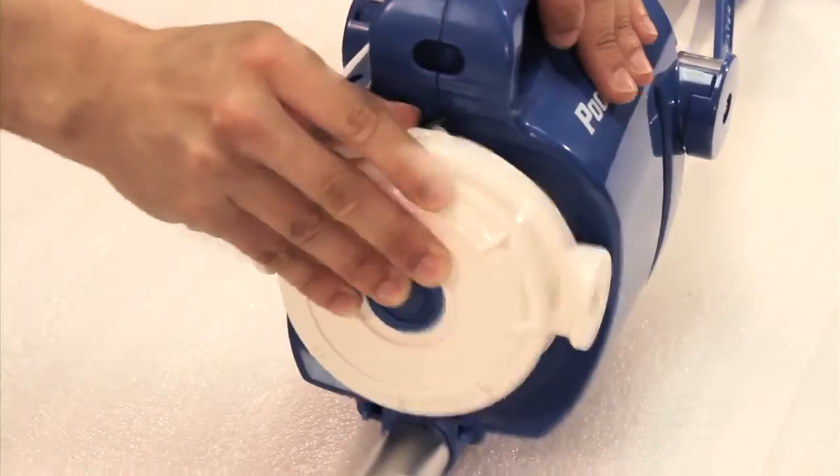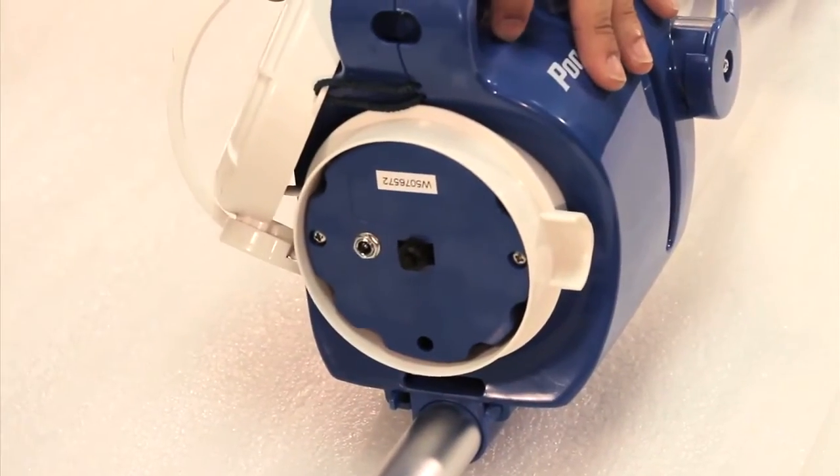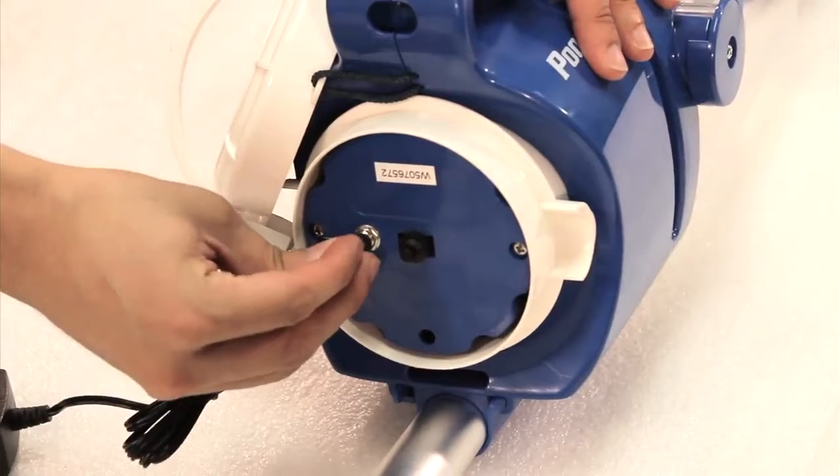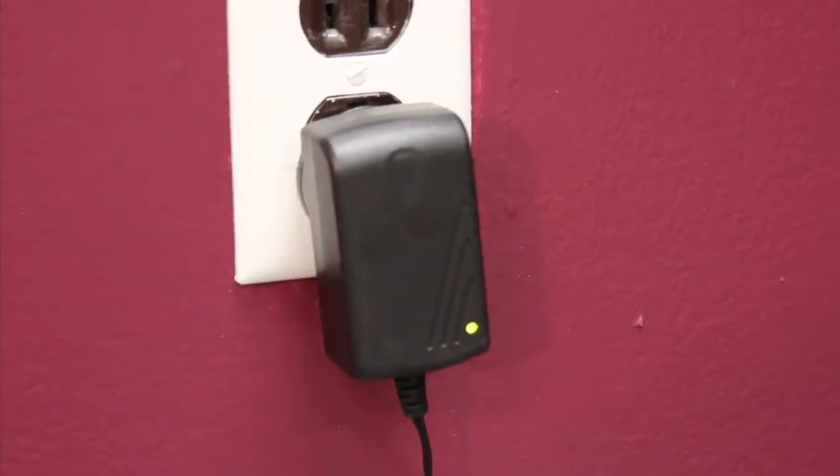Remove the easy snap locking cap and plug in the 4-hour quick charger. Once fully charged, the light on the charger turns from red to green. It usually takes about 4 hours to fully charge your vacuum.